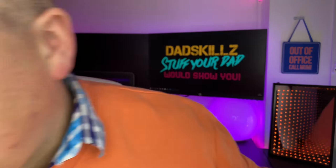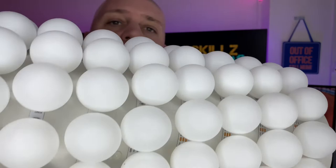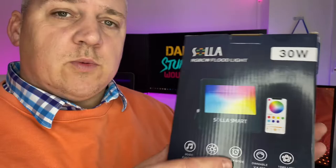Recently a company called Solar reached out and asked if I'd like to try their 30-watt RGB floodlight, and I said yes. Welcome back to DadSkills — my name is Matt. I love RGB and I've done loads of videos on it. I've made an infinity mirror, done Ikea hacks with Skadis panels, and made a Govee ping pong ball thing, but I'm always on the lookout for new brands.